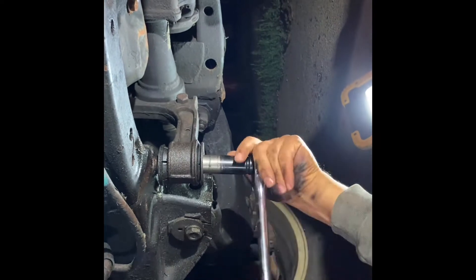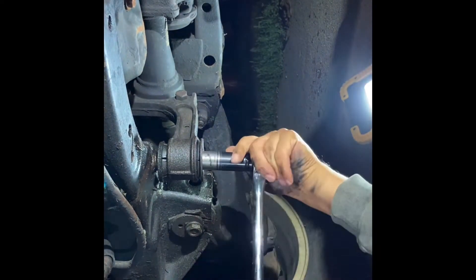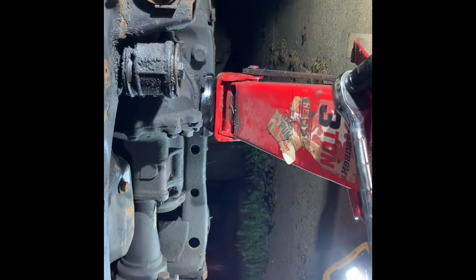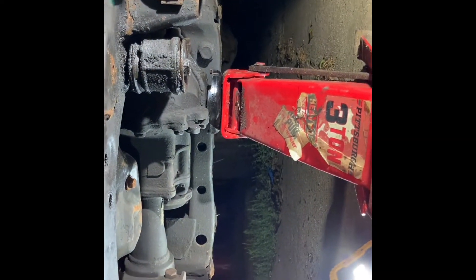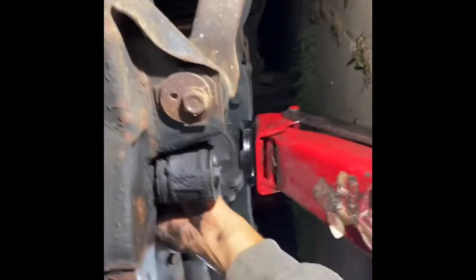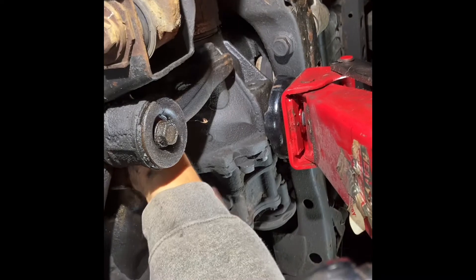So the nut — I don't know if you can see — is right here, right near the oil pan. It's pretty much right there. Now we'll go to the next one. And it looks like my oil pan's dented pretty bad.